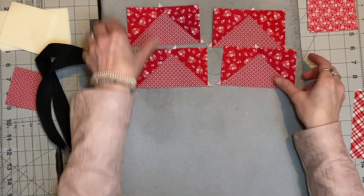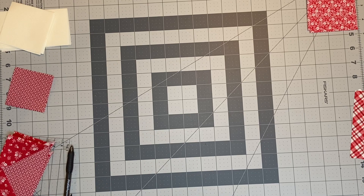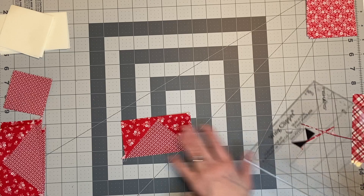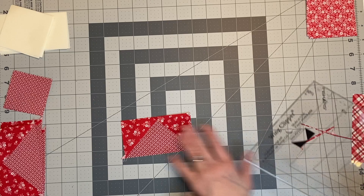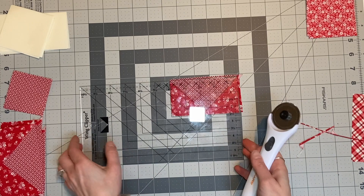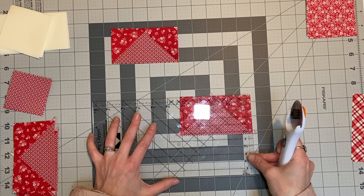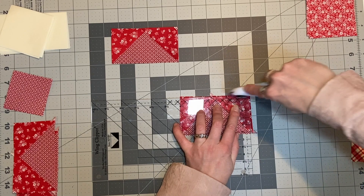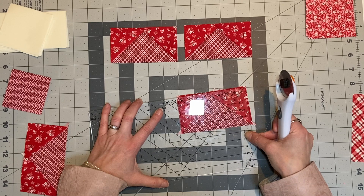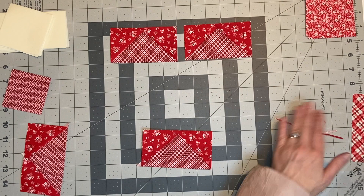Now once you've got all of these done the next step is to trim these up. I like to use the wing clipper trimmer and I'll link that down below for you guys. The nice part about the wing clipper is it can do a myriad of blocks from up to a five and a half by ten and a half flying geese block, which is really nice. A lot of people like to use the bloc loc rollers, which have grooves that set into the seams for a really nice trim, but you have to buy them individually. What I like about the wing clipper is that I get to do multiple blocks with just one ruler, which is really handy.